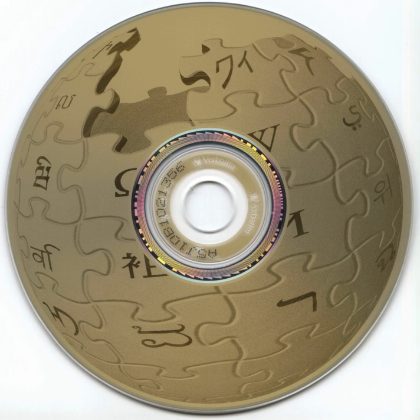The LightScribe method uses the laser in a way similar to when plain data are written to the disc — a grayscale image of the label is etched onto the upper side of the disc. The discs were initially available only in a sepia color, but today are available in many monochromatic colors. The purpose of LightScribe is to allow users to create direct-to-disc labels using their optical disc writer.